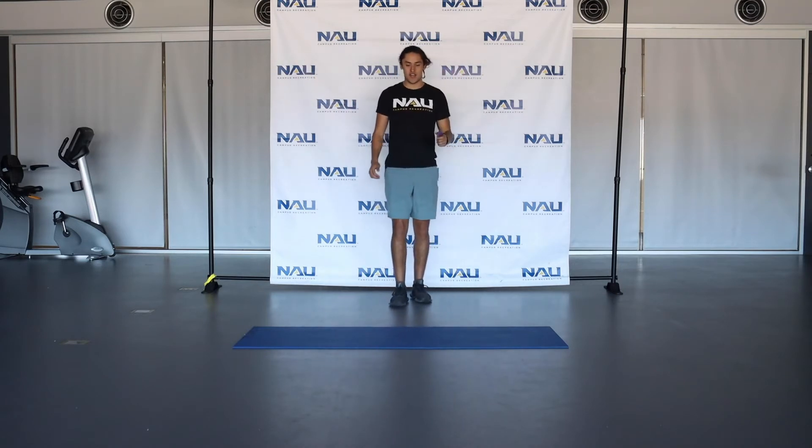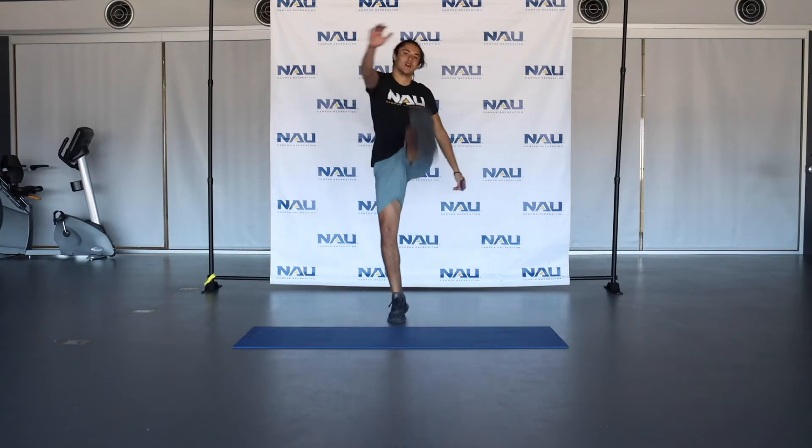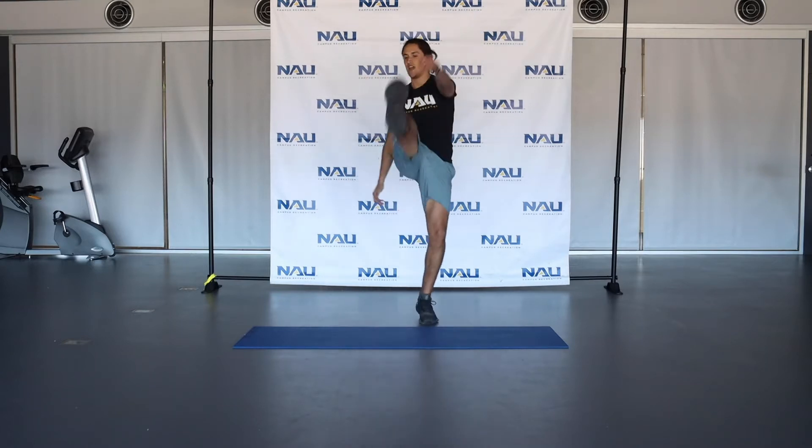Now we're going to move on to some Frankensteins — standing Frankensteins. We're going to kick up, opposite arm, opposite leg. Feel that in those hamstrings as well. A little dynamic warm-up, get the body primed for our workout today.